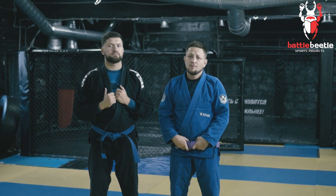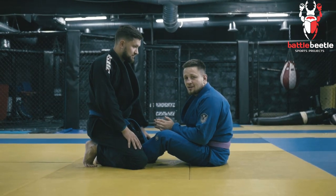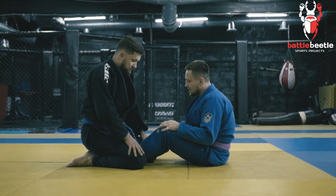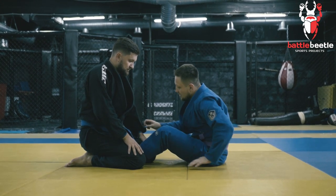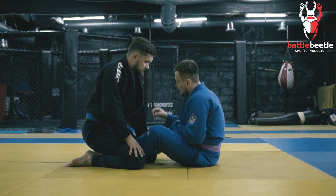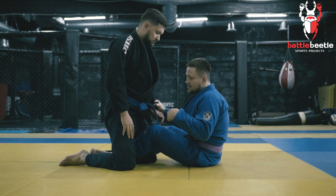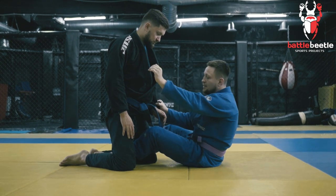Knee bar from sitting guard. I'm here in this position where one of my legs is in between his legs and he's standing on his knees. From here I grab his sleeve and I grab the inside of his thigh with my palm.